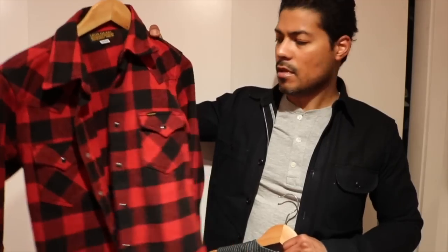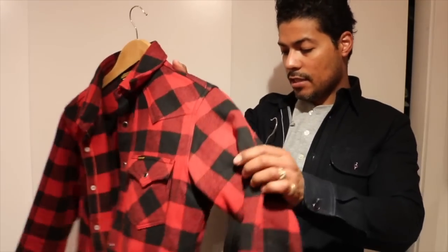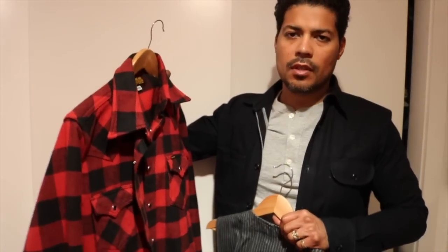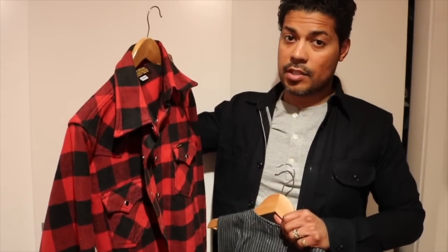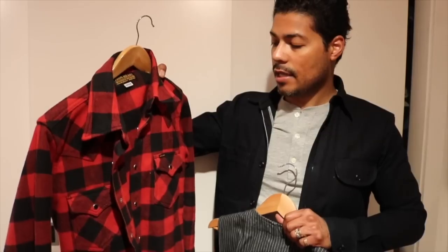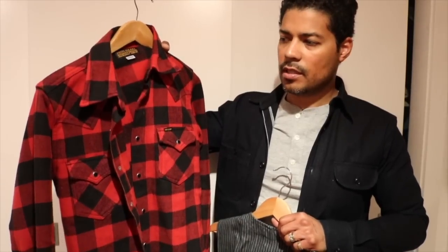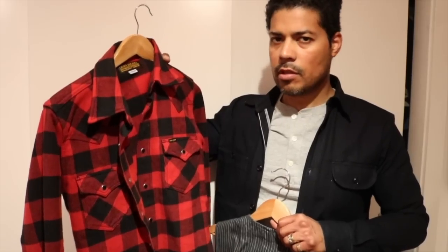It fits really well — has a nice cut to it. It's not as baggy as you would find with a flannel you could probably pick up for a cheaper price, like at Dave's New York here in the city. You could probably find a flannel like this for much cheaper, but it won't be as tailored. Worth the $300? I don't know, but the fit is great.